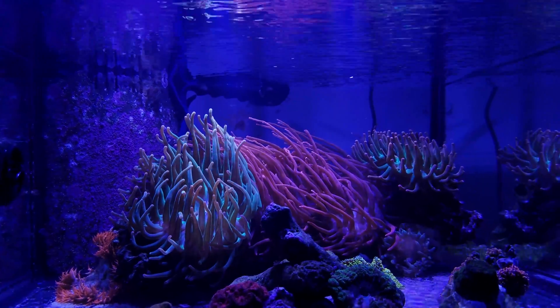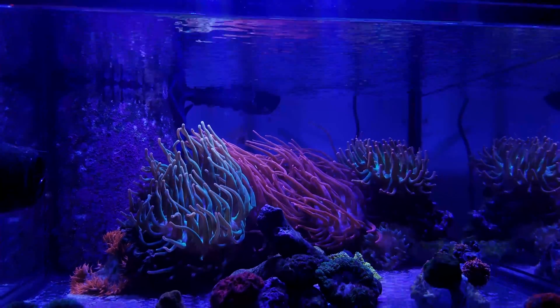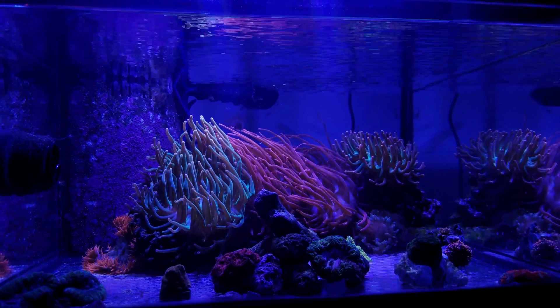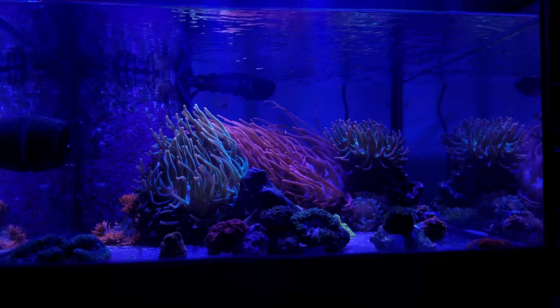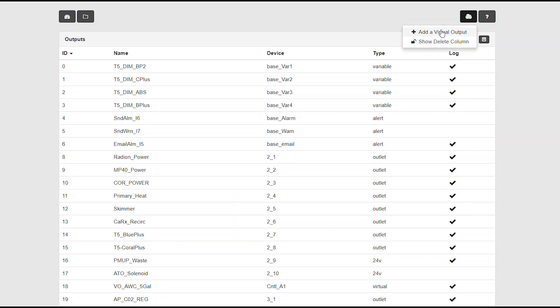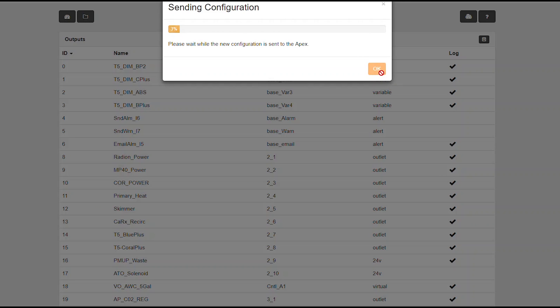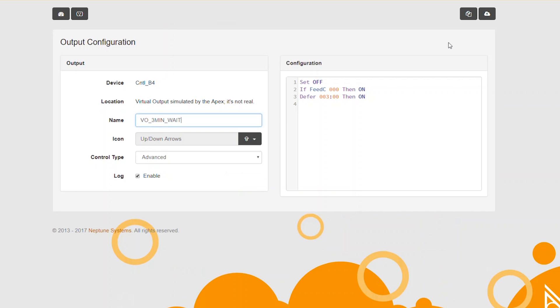Now the gyro is a little bit more complicated. The goal is when I hit feed C, I want it to continue to run for 3 minutes and then turn off for the next 7 minutes. To do this, we'll need to create another virtual outlet. This one I'm going to call vo_three_min_wait. The programming for this virtual outlet will be: set off. If feed C, 0, 0, 0, then on. And then last but not least, defer 0, 0, 3, colon 0, then on.